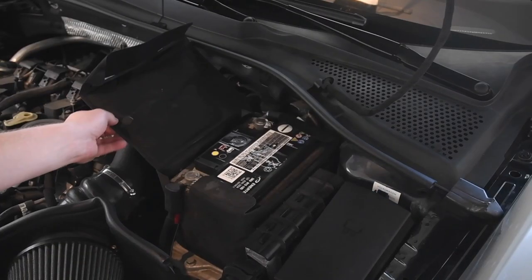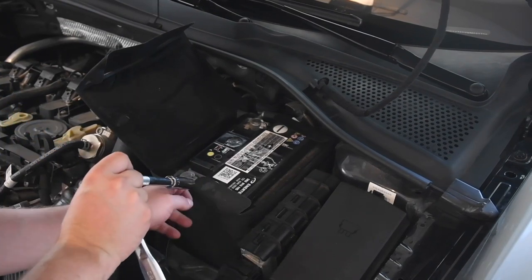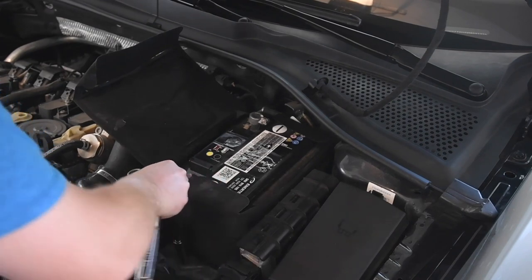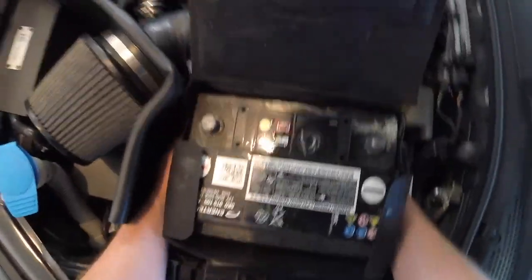Once that is done, you can move on to removing your battery. The battery does not have to be removed to be able to reach the grommet in the firewall to run the vacuum line, but for the life of me I cannot remember what size the bolt is. Remove the bolt holding the battery into the battery tray, then remove the battery and set it aside.